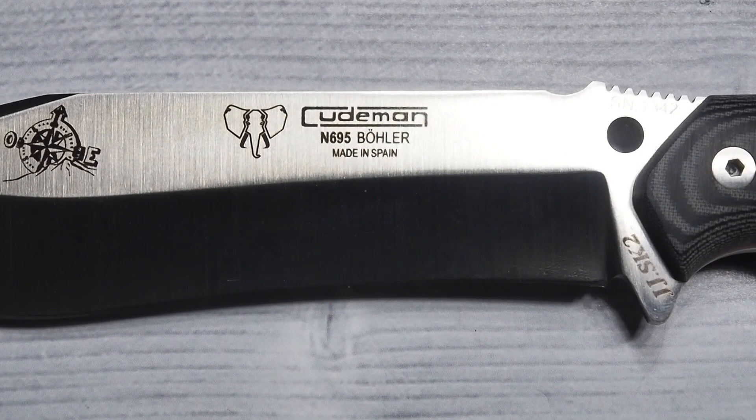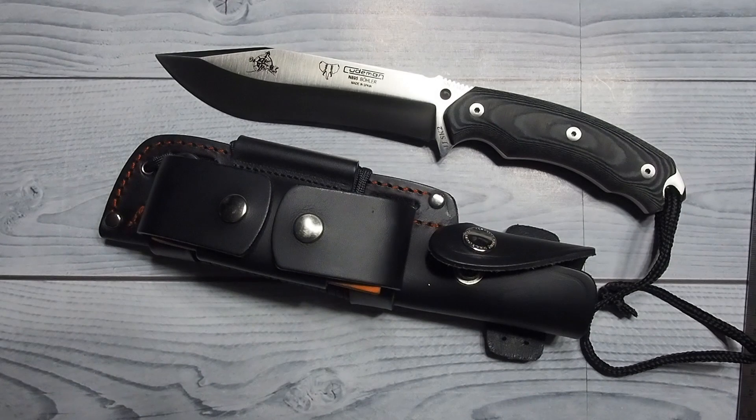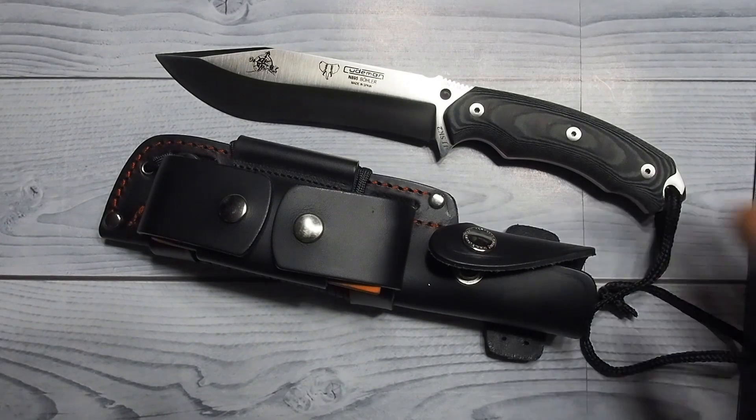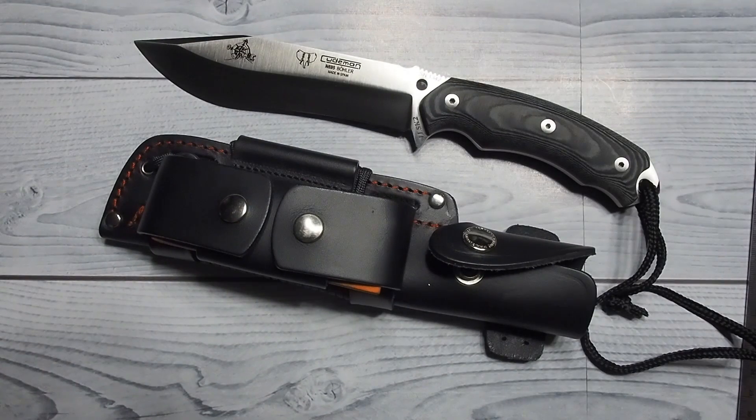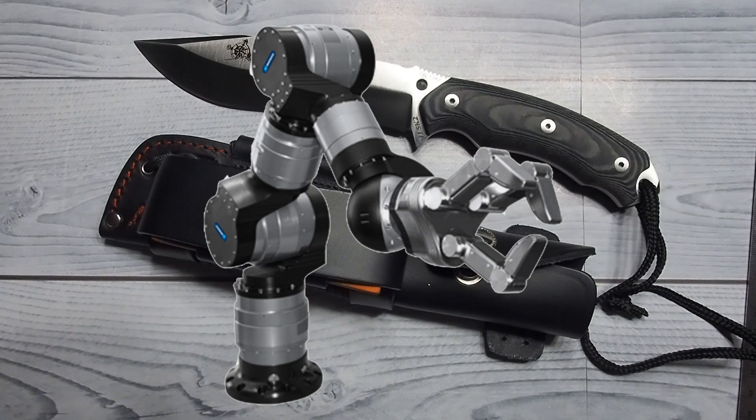Kuderman hardened the N695 to a hardness of 59 to 61 on the Rockwell scale, which is pretty much the max of 440C. Kuderman is a Spanish company. Their knives have a really unique design that I'm not usually a big fan of, but this blade just begged me to take it home. Just look at how beautiful this blade is. It takes a lot of craftsmanship to put that hollow grind design and recurve shape together — both are extremely hard for knife makers to produce, unless they are using robots.